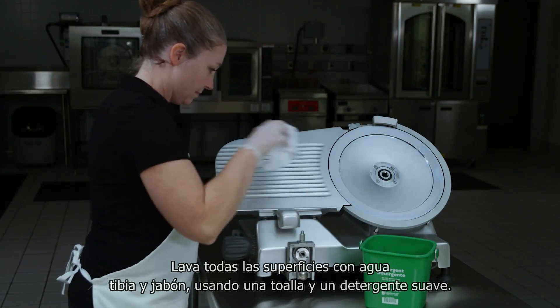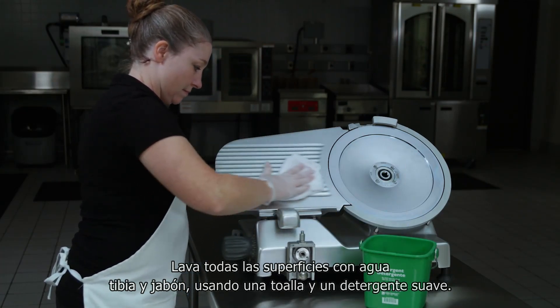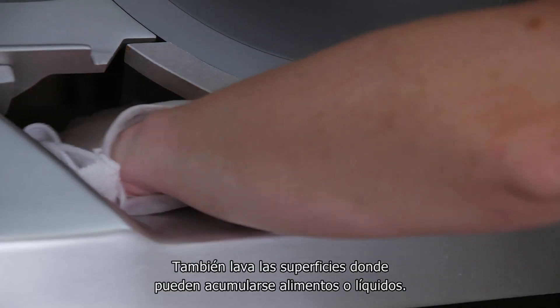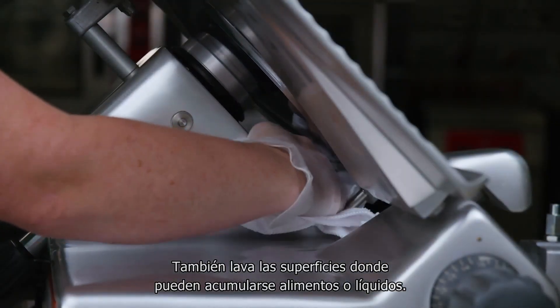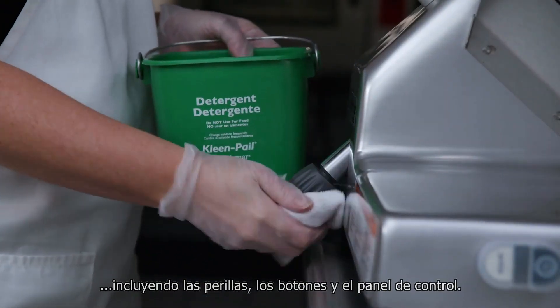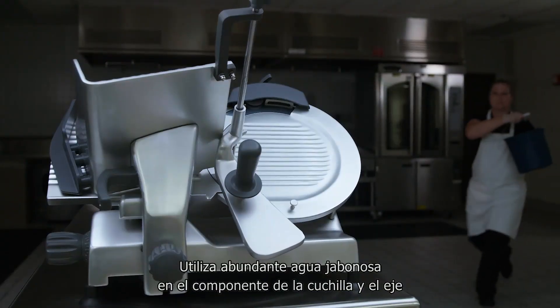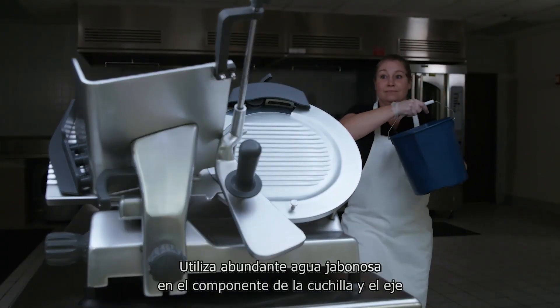Wash all surfaces of the machine with warm soapy water, a towel, and mild detergent. Also wash surfaces where food or liquid can accumulate, or where there is frequent hand contact, including handles, knobs, and the control panel. Use generous amounts of soapy water on the sharpener hardware and the knife hub.